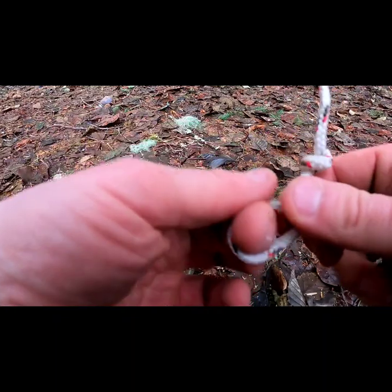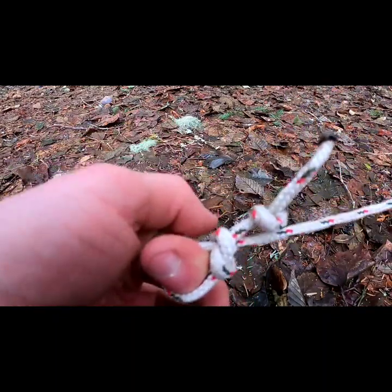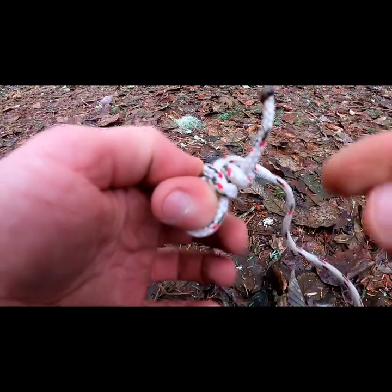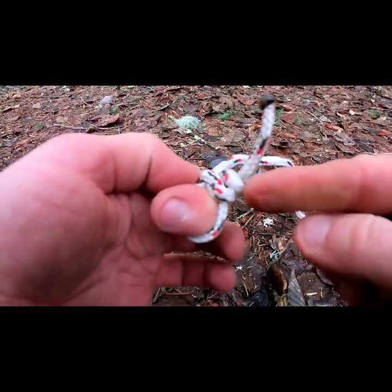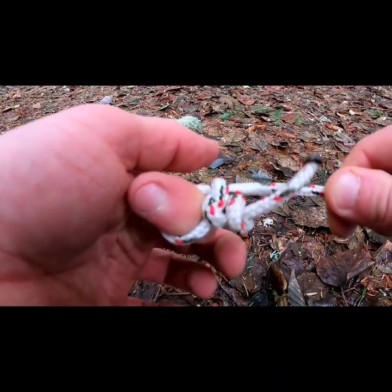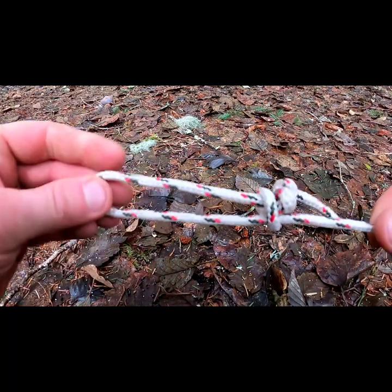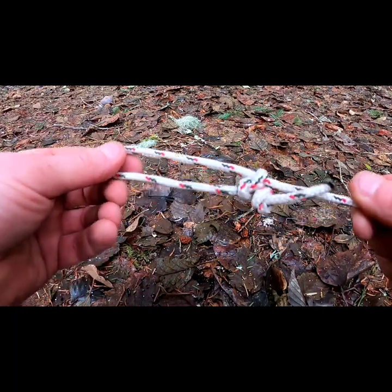From there you want to make a stop knot on the end. When this cinches down, if it ever loosens up, this stop knot will prevent it from releasing and there's no getting out of that. That's the slip knot, or your bushcraft zip tie.